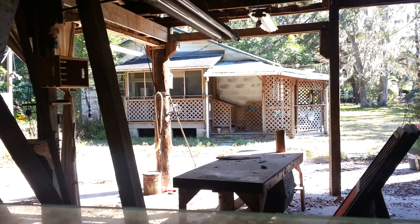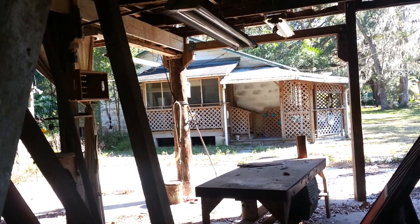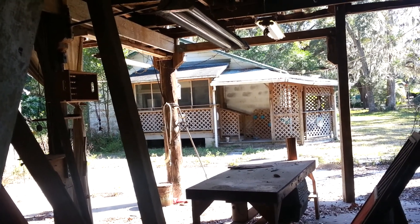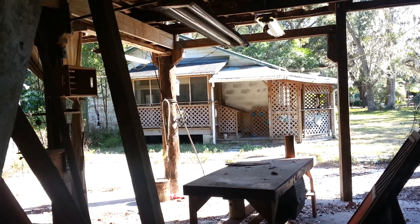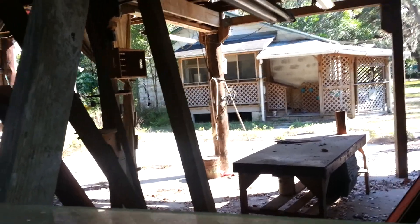Right over there — old Florida-style cracker house. It's no good to live in. Rotten wood, termites and all. So one of these days we're hoping we're going to have the money to tear it down and build something more up-to-date and modern.